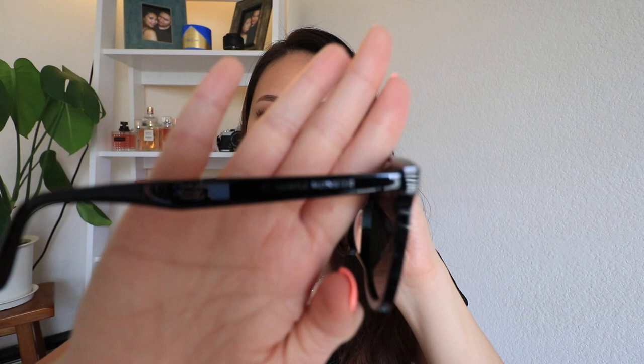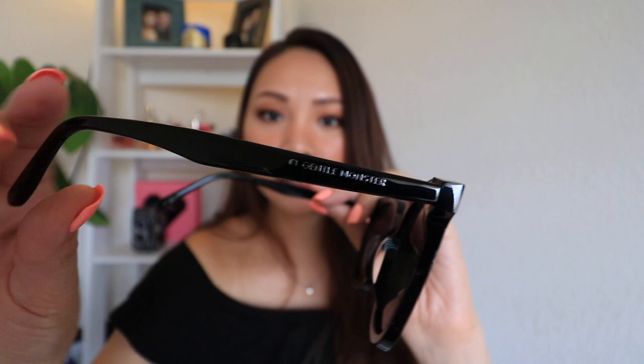Dito din sa gilid, meron ding nakalagay na Gentle Monster. And sa loob naman, meron ding nakalagay dito sa loob na Gentle Monster, and it is in gold text dito. Tapos dito naman sa gilid, nakalagay yung model niya — model name nito. This is Maima.